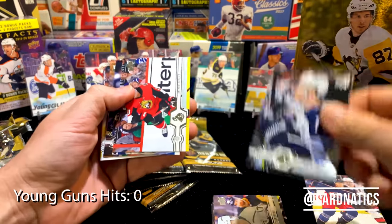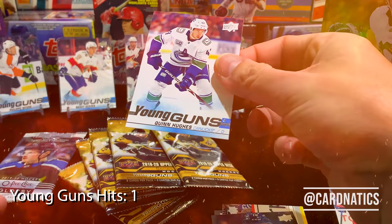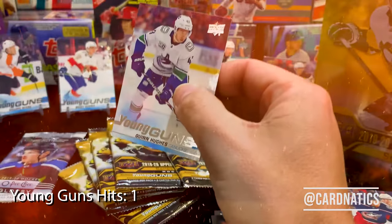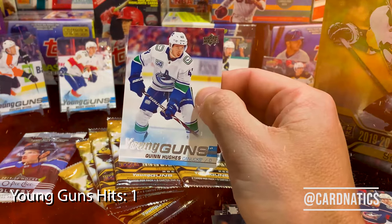Quinn Hughes! This is the brother of Jack. Number 249 — so we hit it, we hit a Hughes, man! Freaking A! Let me get a sleeve — give me a second.